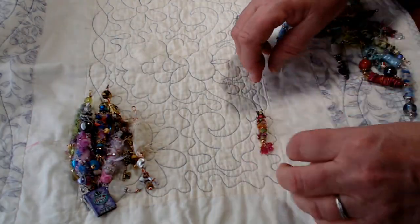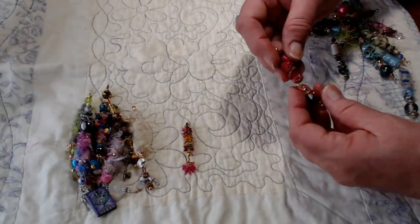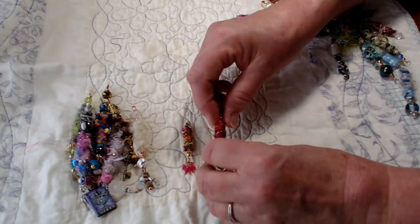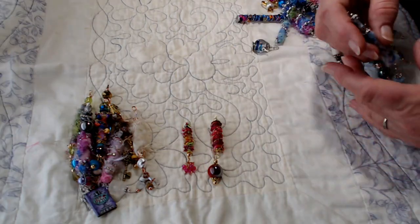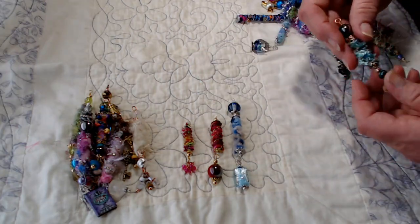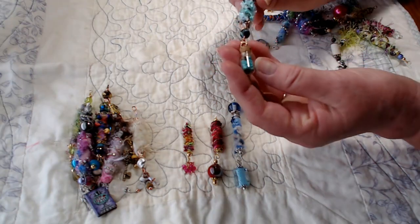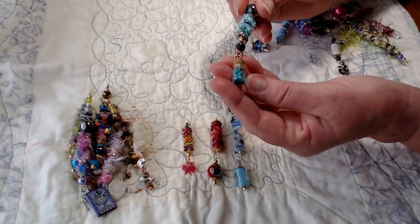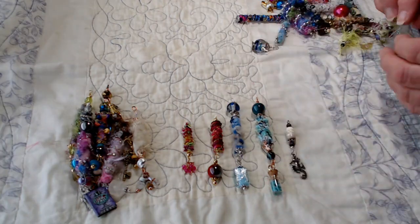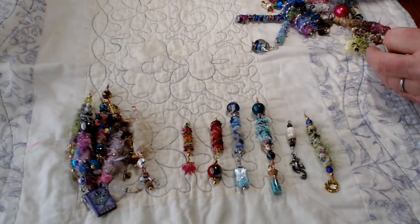Let's see what else we got here. Look how colorful this is — oh, love it, love it, love it. And then I've got the pinks. I was going to say that's upside down, but no, that's the way it's supposed to go. Love this little glass bead right here. Here's some turquoise. On this one, I hung one of my little miniature vials that has the beads inside. This one has a seahorse dangling. And this one — love these colors, love, love, love these colors.